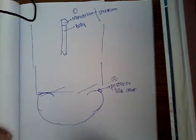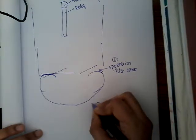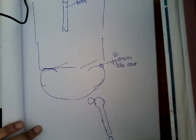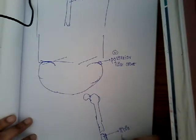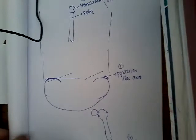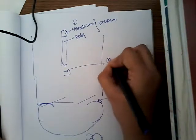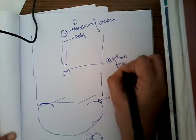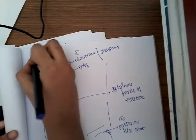We can also do it in the tibia — specifically the medial aspect below the tibial tubercle. That is the third site. And the fourth site is on the spinous process of the vertebrae, on the back side. These are the different areas where you can do bone marrow aspiration.